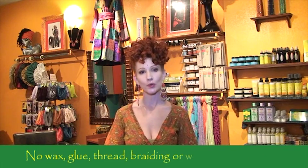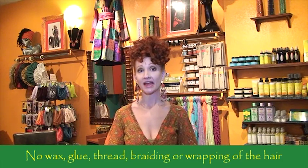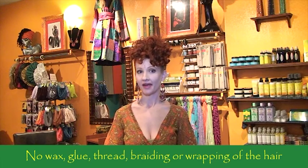It's really important to take certain things into consideration. The first thing we're going to do is original blessing. Locks are spiritual antenna. Our system is very special because it doesn't include the use of wax, glue, thread, braiding, or wrapping the hair.